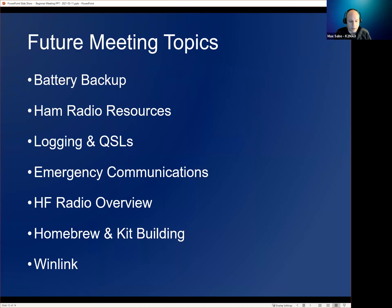That was all the slides for today. Future meeting topics will include: battery backup next week — there was a question about using batteries for radios, especially given recent power outages. I personally had seven days without power and was glad to have radios with battery backup, allowing me to listen and find out what was happening around my neighborhood.